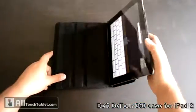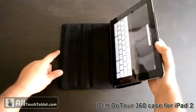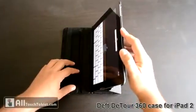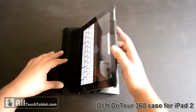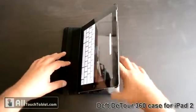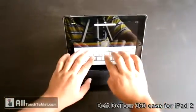The best thing about it is that you can use it as a stand with two viewing angles. First, this is the steep one. This is the lower inclination angle. It's pretty solid for typing.